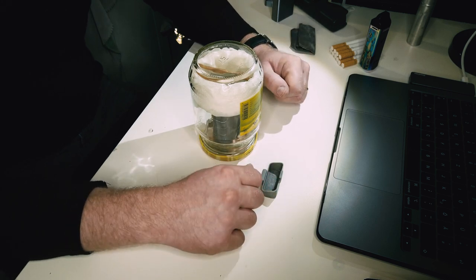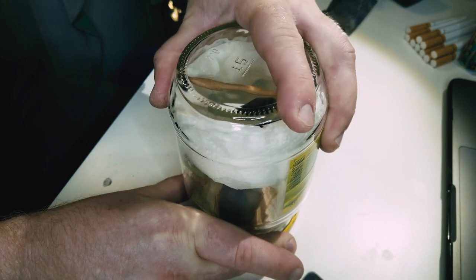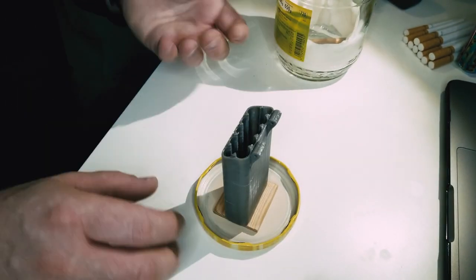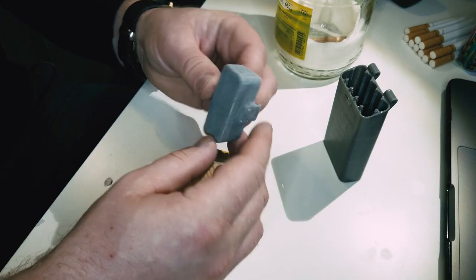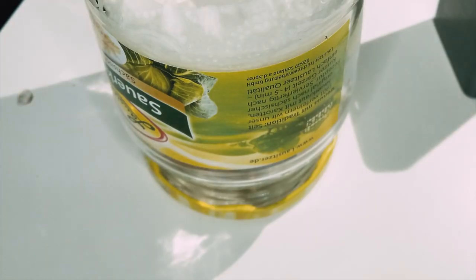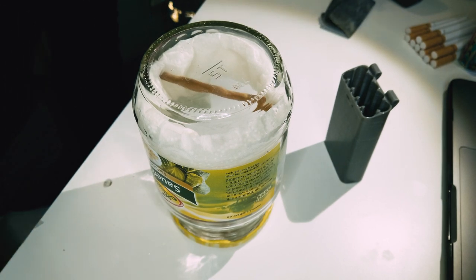Then carefully close it like this, and we're going to set a timer for 15 to 20 minutes. Because the walls are thin, 15 minutes will be enough. After approximately 20 minutes we can open it carefully and very carefully remove the lid. Then carefully remove the stuff and put the lid back — it starts to suck in the air, as you can hear. So we're going to leave it for another 15 minutes.